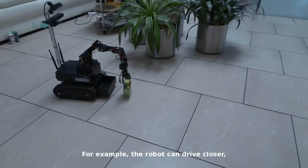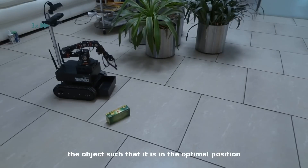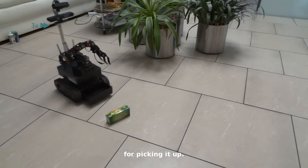For example, the robot can drive closer or reorient its angle to the object such that it is in the optimal position for picking it up.